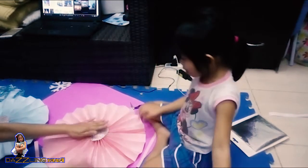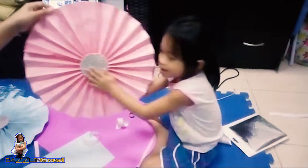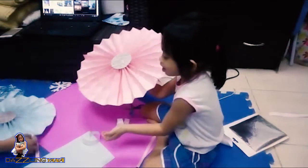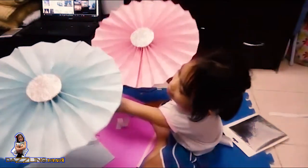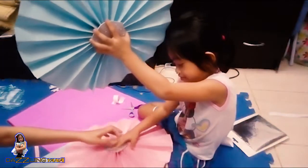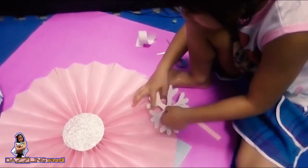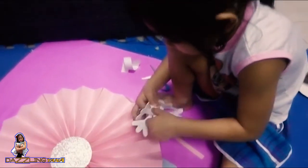Pink and blue are the best! Okay, now I'll show you the camera — this is red and blue. Okay, this is gonna be sticky.